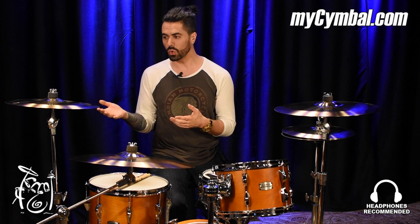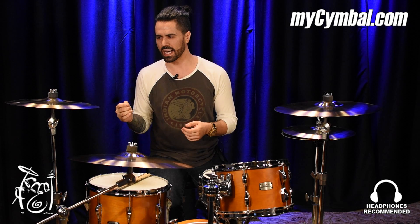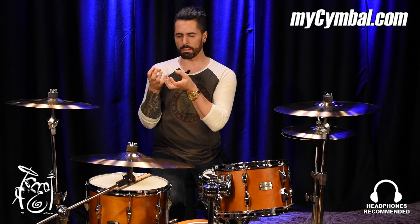This is especially cool in a 16-inch crash, because as that sustain is sort of dying off — which happens kind of quick in a 16-inch crash — you're still going to be able to hear that breathy, dark complexity come out of a cymbal like this. And that's really unique for a 16-inch cymbal.